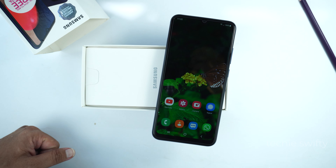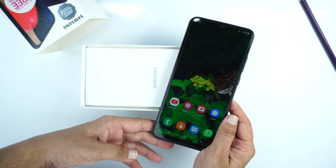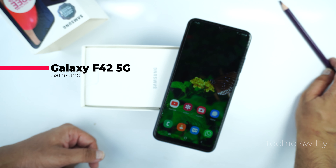Hey, what's up guys, welcome to another video of the Techies50. In this video I am going to show you how to take a screenshot and record screen on the Samsung Galaxy F42 and the Galaxy F42 5G variant.